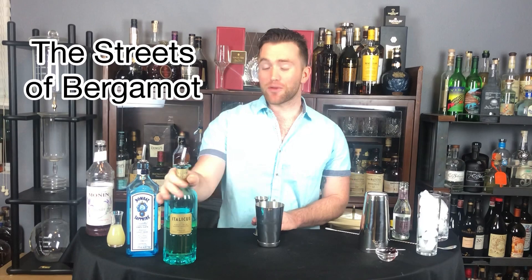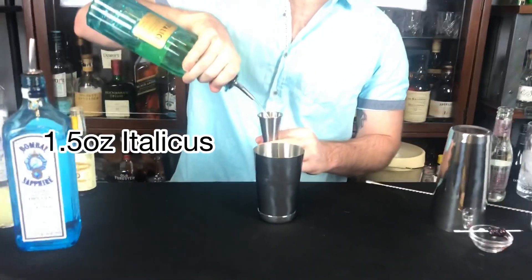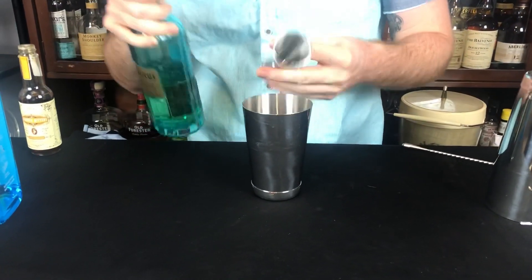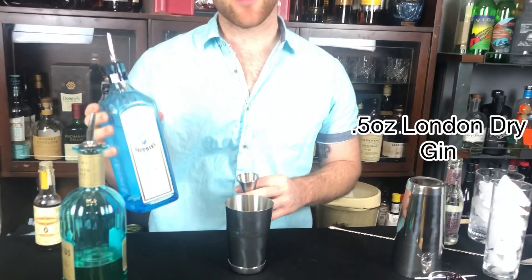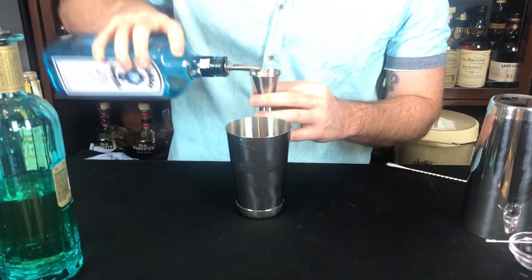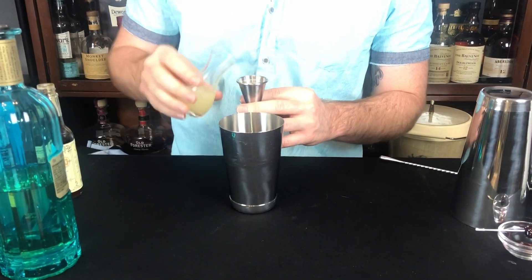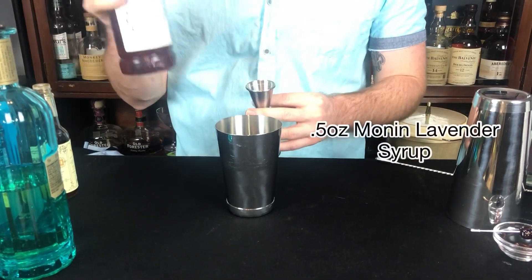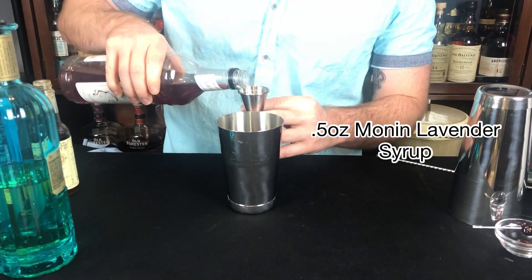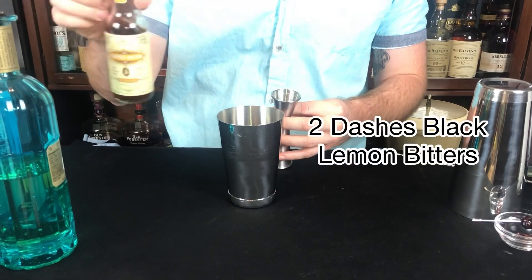Our first cocktail is called The Streets of Bergamot. It's made with an Italian spirit called Italicus, which is made from bergamot oranges. We're going to start with 1.5 ounces of the Italicus, then 0.5 ounces of Bombay Sapphire — you can use any London dry gin though. Then 0.75 ounces of fresh lemon juice, 0.5 ounces of Monin lavender syrup, and two dashes of black lemon bitters.